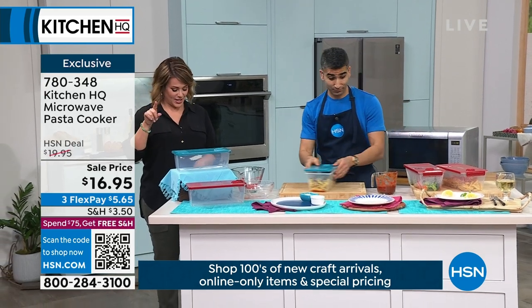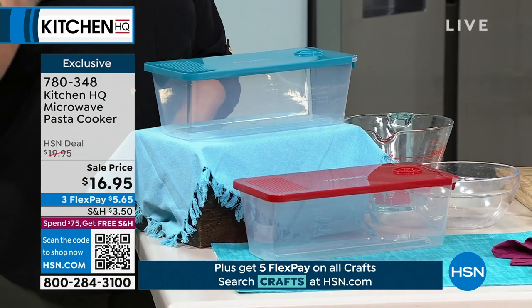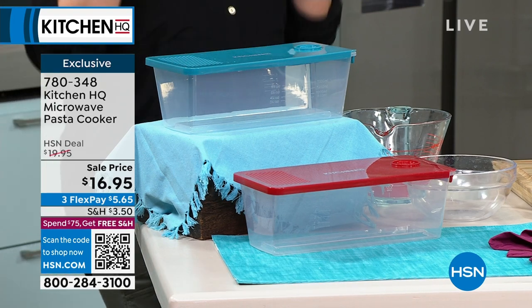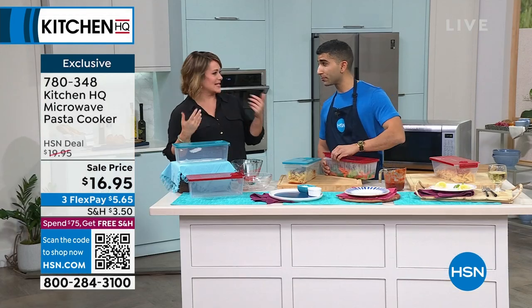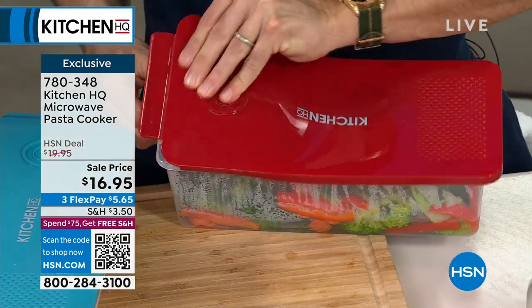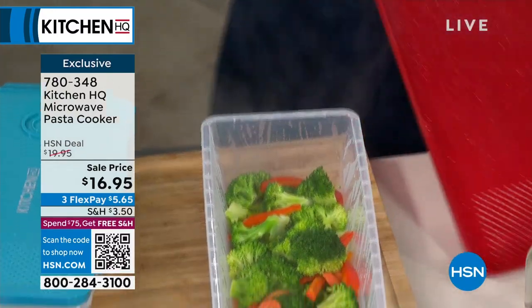Less than 600 remaining total. This is a huge success because the one thing we don't have enough of is time. We all have to eat and we're all trying to save money. People love the microwave — at Kitchen HQ we have a microwave rice cooker as well that people have loved.